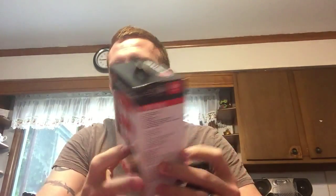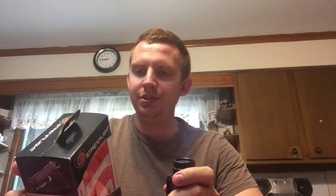This is the packaging it comes in — it's a nice box. It's actually 630 lumens, very bright, and it has a strobe feature on it. It's got a lot of great features and it's very sturdy on the gun. The box says it's got maximum illumination, strobe mode, machined aluminum, IPX7 waterproof, fast, safe, adjustable, secure side mounting, fits most M-series light-bearing holsters, and a key kit to securely fit a broad range of weapons.